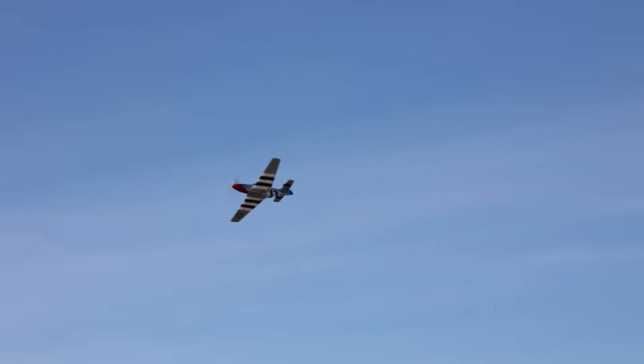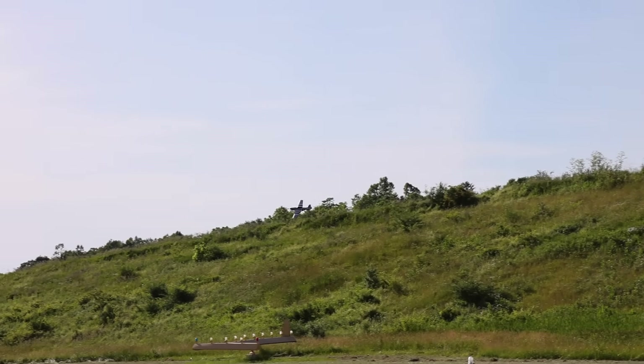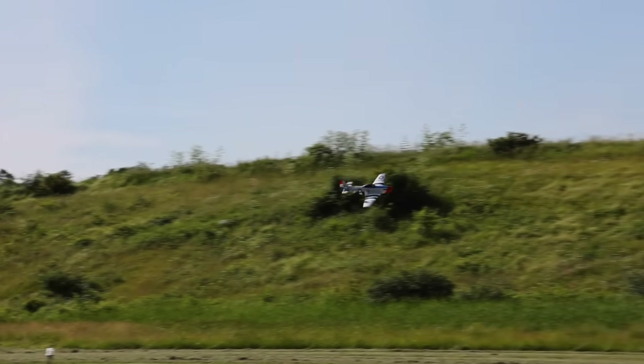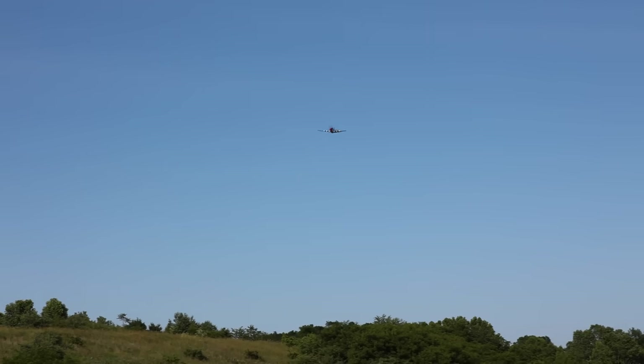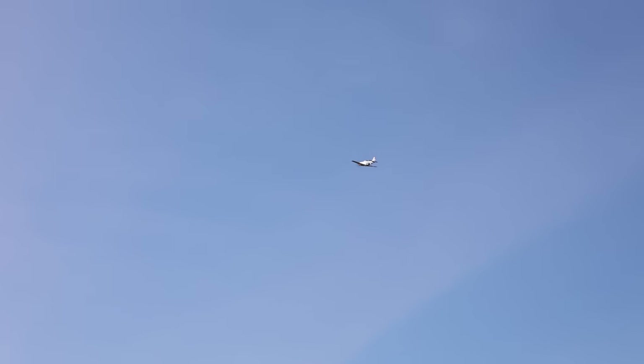We featured a medium-sized P-51 recently on the channel that was brushless and came in under a hundred bucks too, but that was only through coupon codes and sales, and now it's back up to nearly $200. I love the way this looks. Is this flying in SAFE? It is stabilized mode — it's not labeled as SAFE, but it is safe. It's not letting the plane tip upside down, twist, or flip.